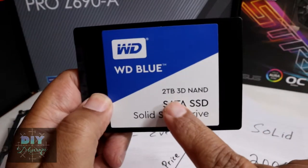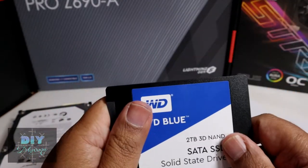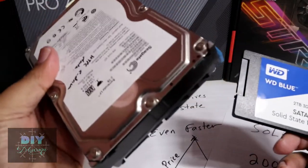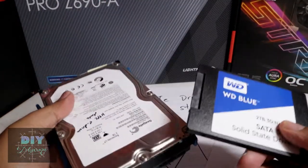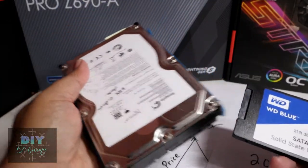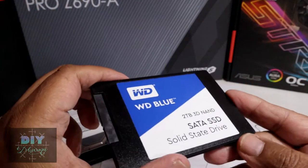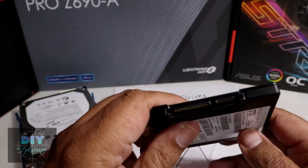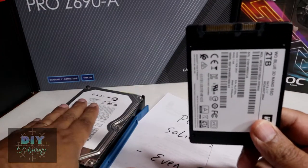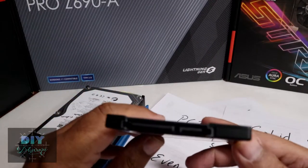These solid-state devices are two terabytes and much more reliable. So if you were to move your C drive — your boot drive running Windows — from a hard disk drive to a solid-state drive, it's night and day. If your machine is slow and you're running your C drive on a traditional hard drive, just by moving to a solid-state drive you'll make a big difference in how fast your machine boots up.